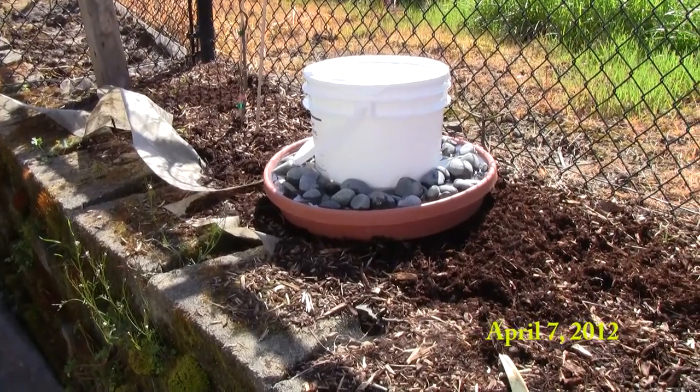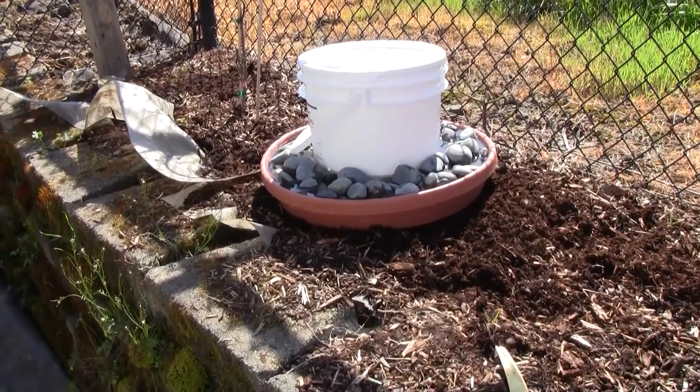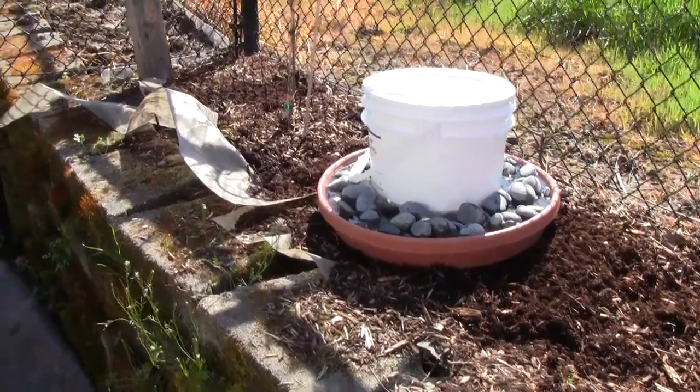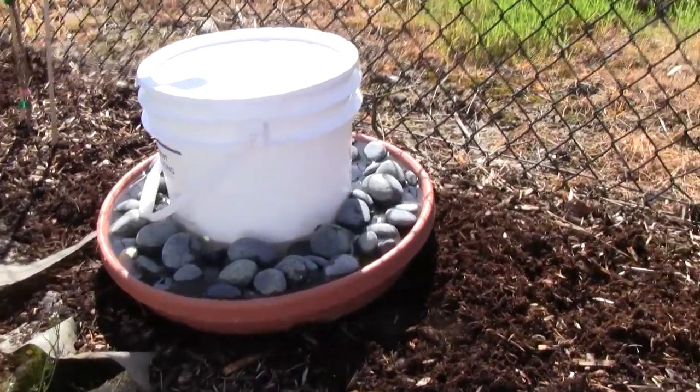Part of being a good bee neighbor is providing water for the bees, so I made a little water station. I was going to get a little chicken waterer and put some rocks in it, but a chicken waterer of